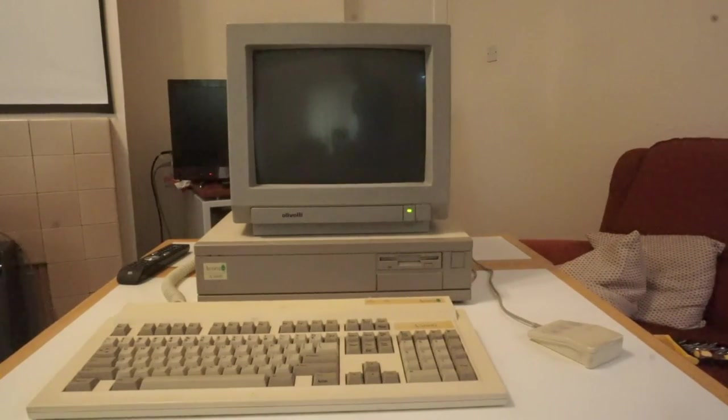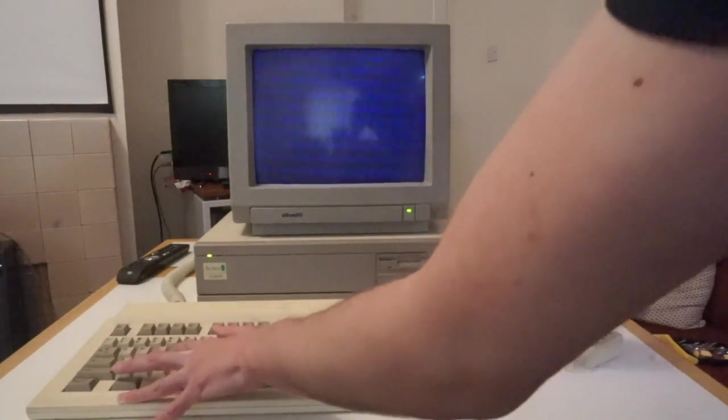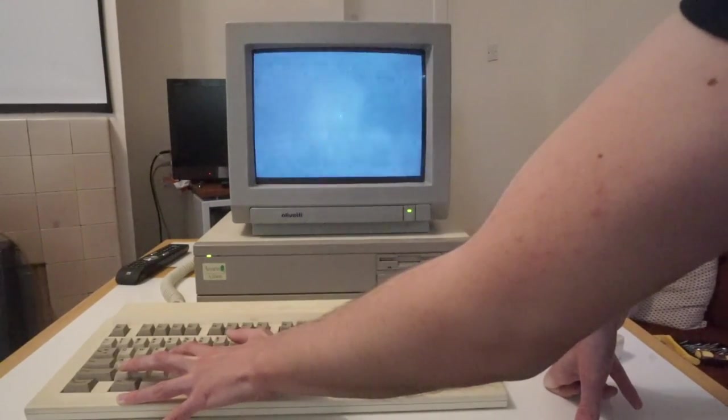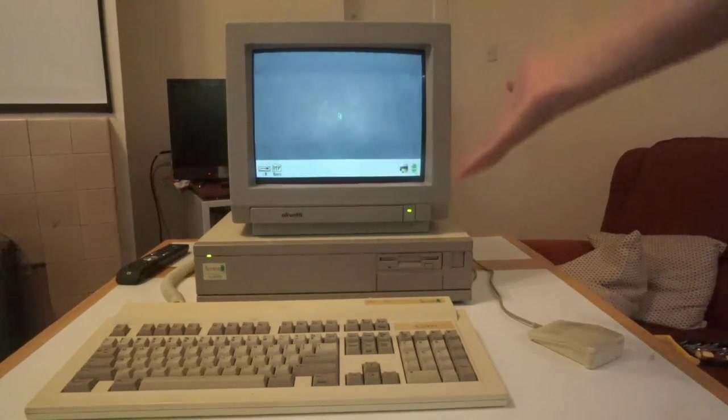I now have a bit more positive news. After leaving the machine running at the supervisor prompt for a while, I restarted it and it came back to the desktop. So if we hold the R key again to reset the CMOS settings and power it on, we've actually reached the desktop. What I'm thinking is that the battery was so dead it was just dropping to supervisor mode — but it is a rechargeable battery, so after leaving it on a while it has now come to the desktop, which is a bit more positive.